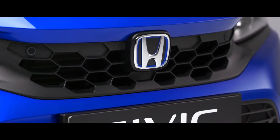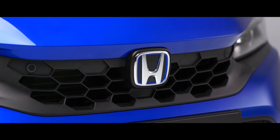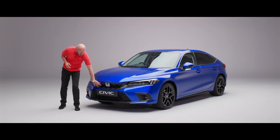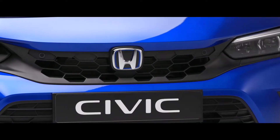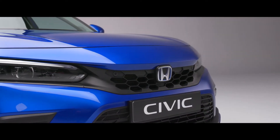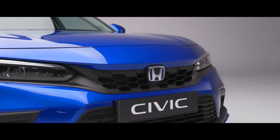Right in the centre we have our H badge and it's got a little bit of blue just on the inside to signify it's hybrid powered. This is the eHEV and it's our final piece of our electrification programme for our mainstream models — we have an absolutely fantastic powertrain. Just to the side we have this honeycomb grille, and it's really nice the way we've tied some of the external features onto the inside of the car as well.